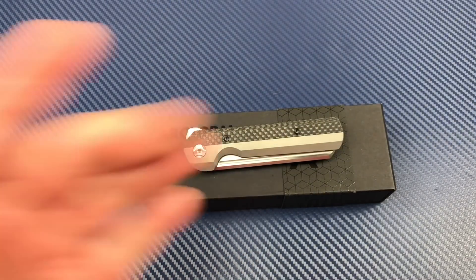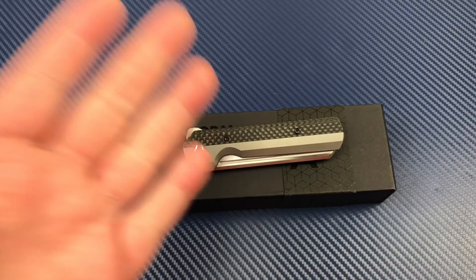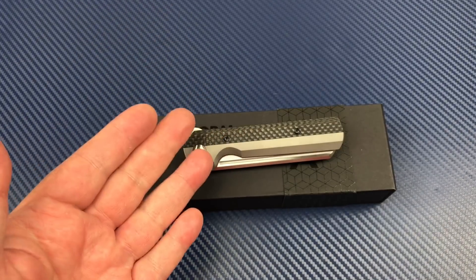Hello there. Thanks for dropping by. Love Them Knives Channel, LTK here.